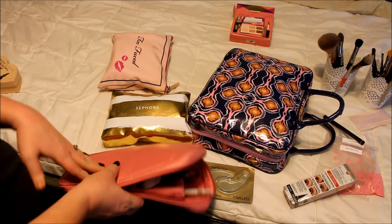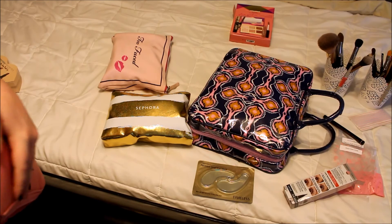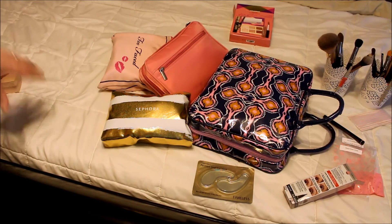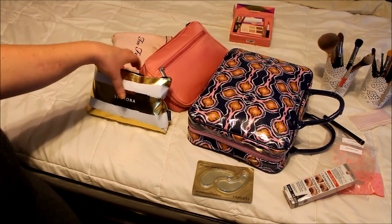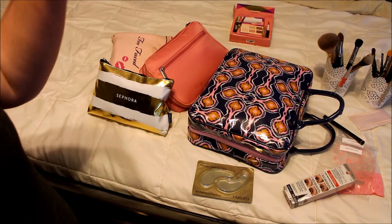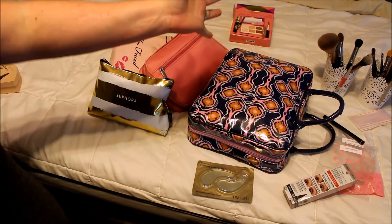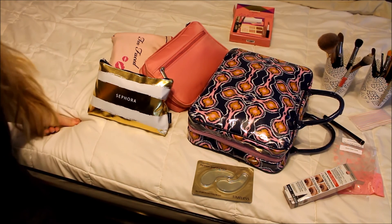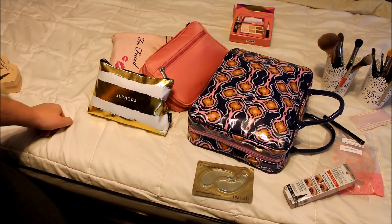So that is it for makeup, brushes, and skincare. Hopefully I can make this as short as possible — this is what I spend the most time on, and that was just packing it. It took me forever just to pick stuff out. I hope you guys enjoyed this last episode of Packing for Vacation. Give it a thumbs up if you did. Thank you guys so much for watching and I will see you in my next video. Bye!